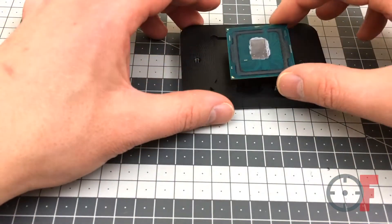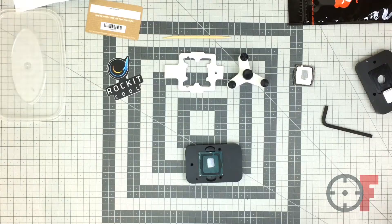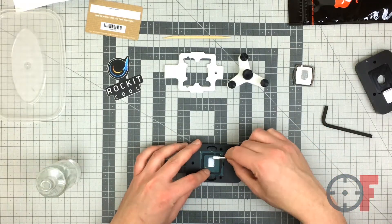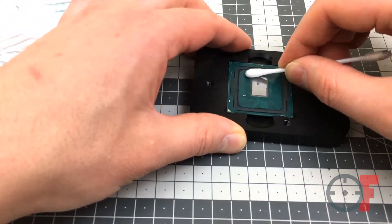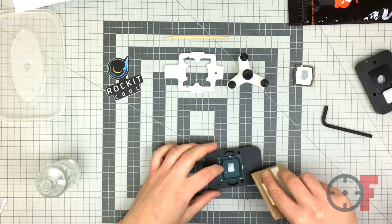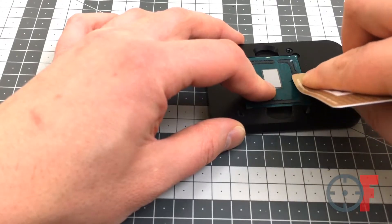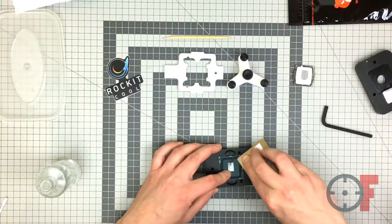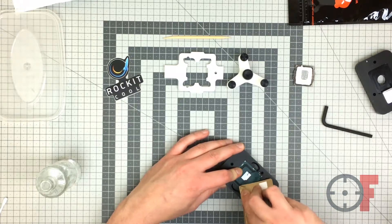I kept the PCB in the tool — it was just easier to clean it that way. I used rubbing alcohol to remove the old thermal paste, and for the silicone I used a plastic card. There's really not much to it; you just have to scrape it all off. It's not really hard to do, so you can just go for it.